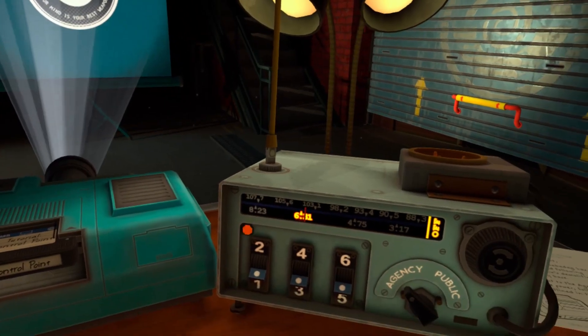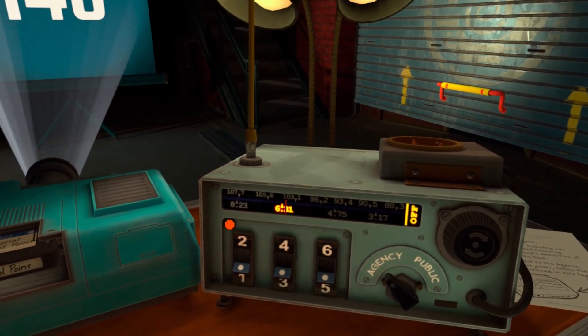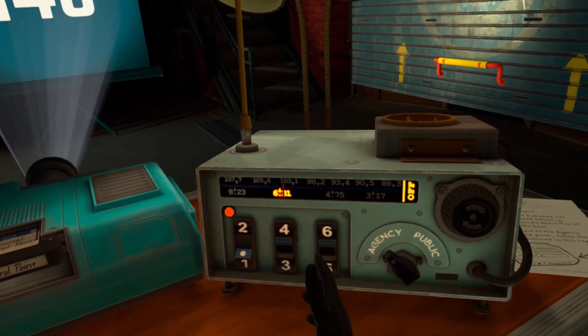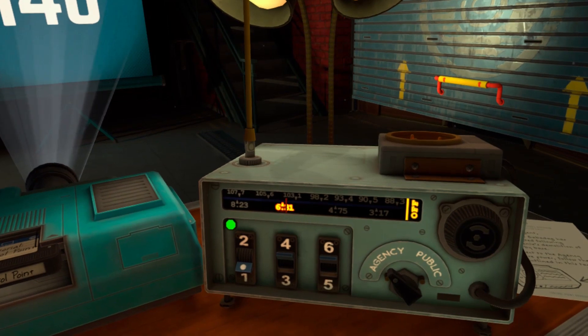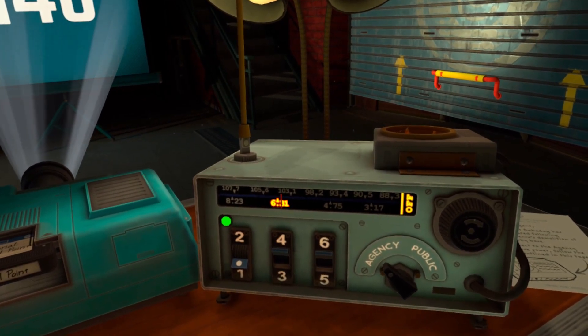You have reached the Enhanced Operatives Division Recommunications Channel. You should see a reactivation code on the screen. Enter this code in the radio. Reactivation key received. Your location is Control Point Babadat.